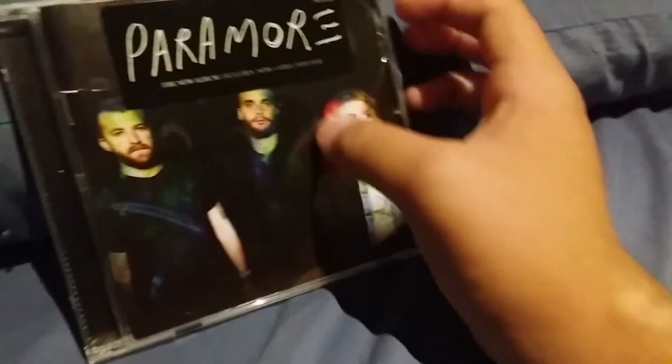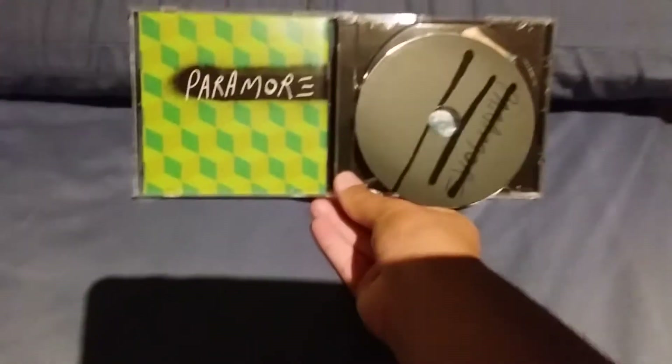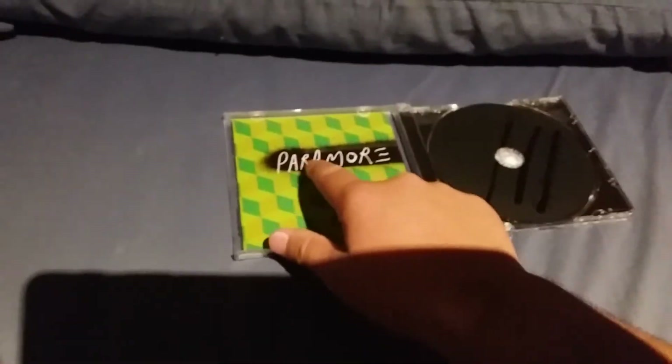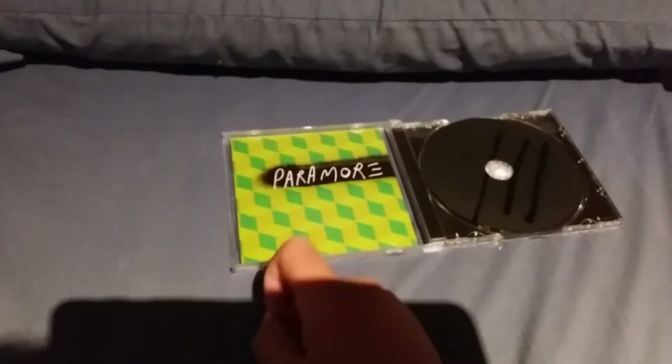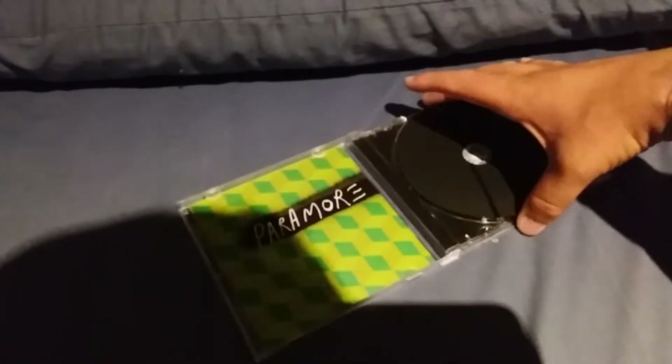I'm gonna get this bad baby opened up right now. Here is the album opened up. As you can see, you've got the green background with a little black spray paint and some white text saying Paramore, with three lines representing Hayley, Jeremy, and Taylor.